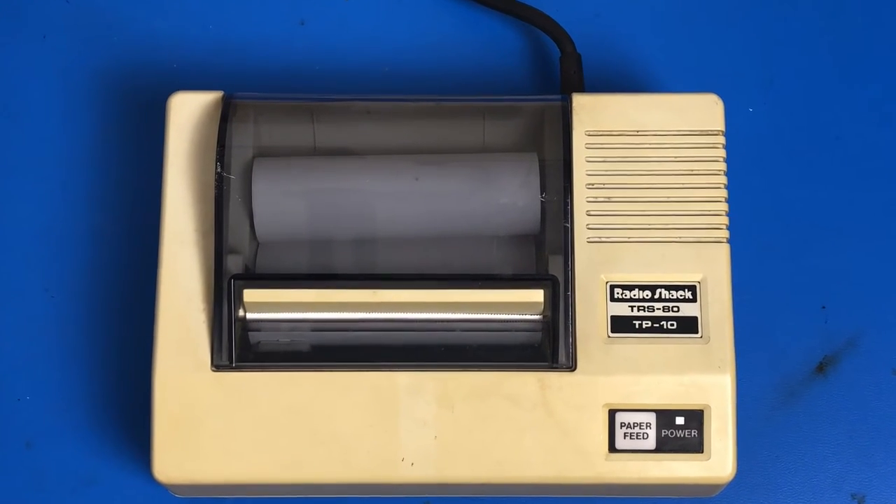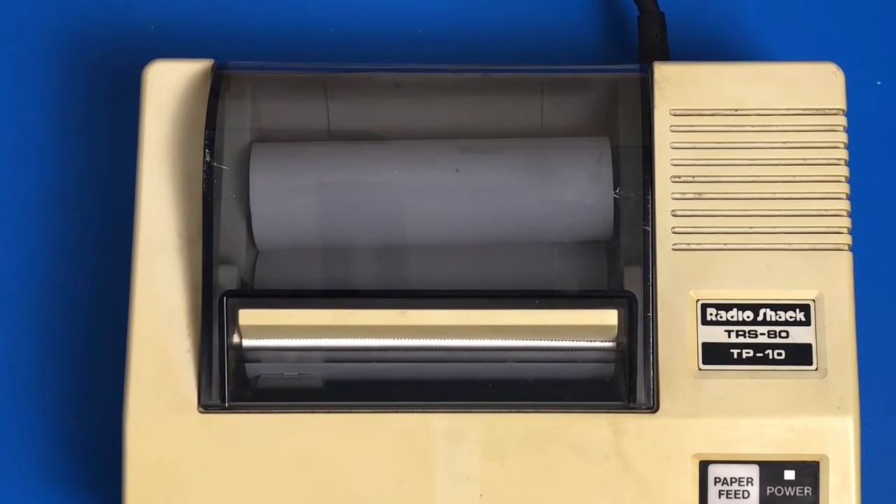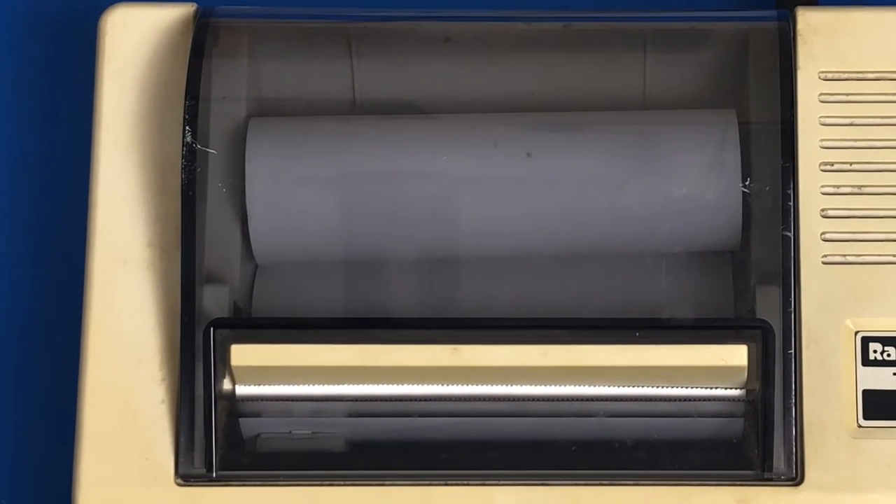It prints on 4⅛ inch wide thermal paper, which is very difficult to find nowadays — although it is exactly one half of a fax paper thermal roll. So if you can cut one of those perfectly in half, you've got paper for these printers. Luckily, mine came with a bit of paper in it, so I can show you what it can do.